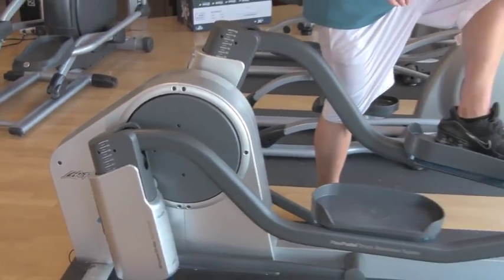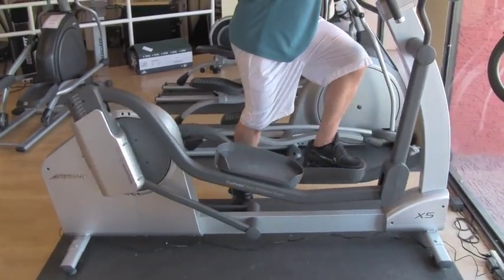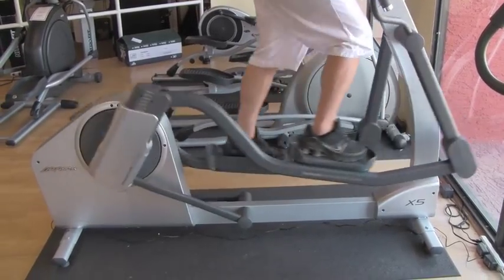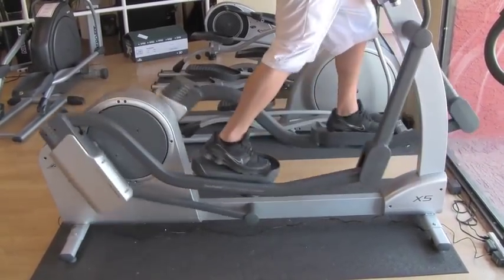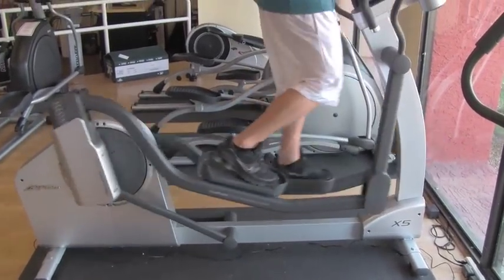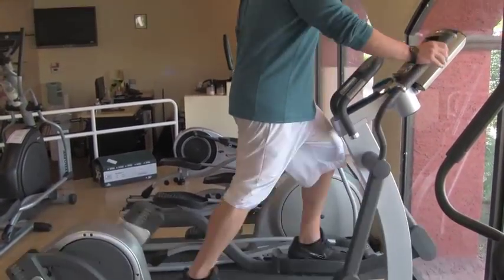Now, very easy to do. The stride length depends on how you're planning to use the machine. If you want to do a walking motion or if you want to do a running motion, the longer the stride, the faster you can move more comfortably.